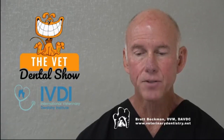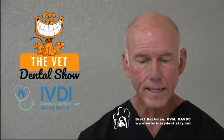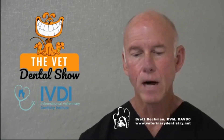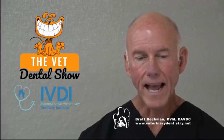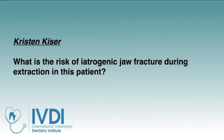Kristen has a question: what is the risk of iatrogenic jaw fracture during extraction in the canine patient? That's a great question. Let me go to the keynote and I'll show you what we're talking about, and I'll describe it for our podcast listeners. So when we have a lucency adjacent to the apex of the tooth, oftentimes that lucency — as you can see in this image — shows that the roots of the canine tooth are not really that close at all to the ventral cortex of the mandible.